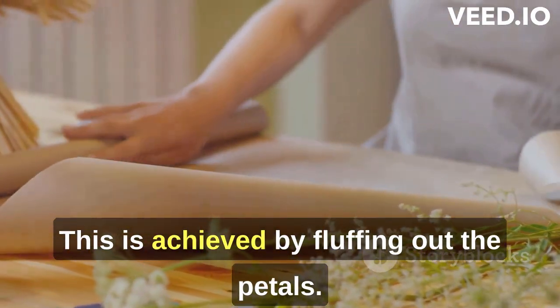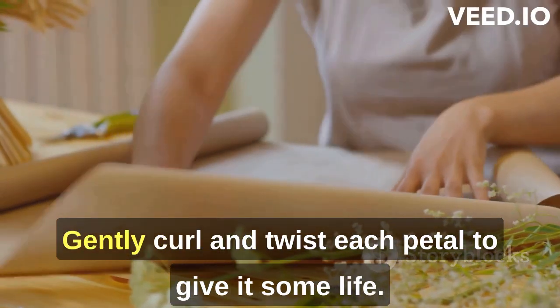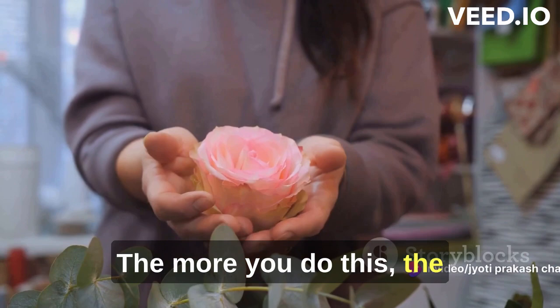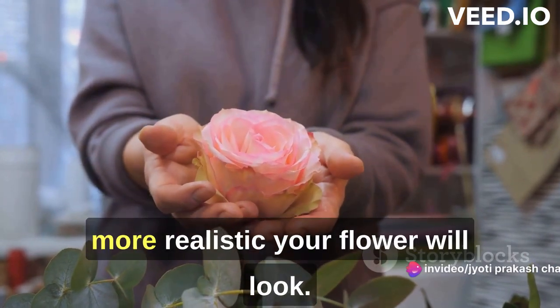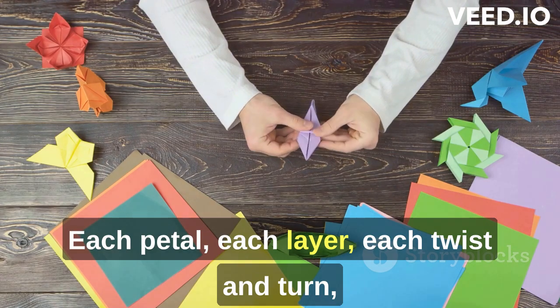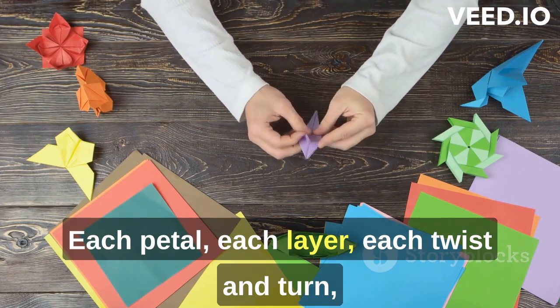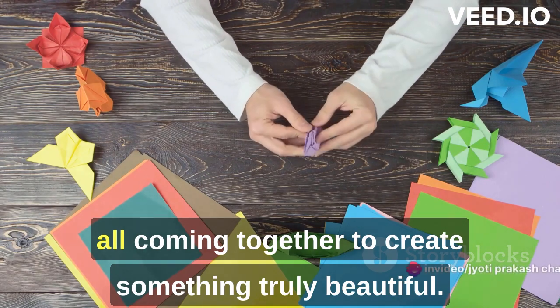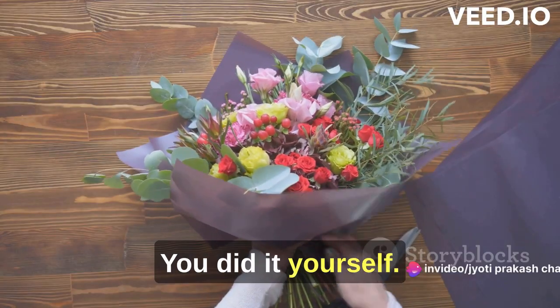This is achieved by fluffing out the petals. Gently curl and twist each petal to give it some life. The more you do this, the more realistic your flower will look. Just like that, you've assembled your paper flower — each petal, each layer, each twist and turn all coming together to create something truly beautiful. And the best part: you did it yourself.